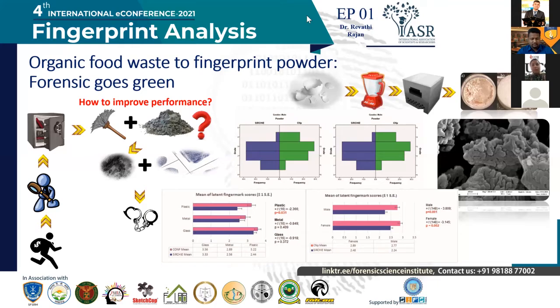Strong donors usually have a very large amount of residue left on the surface, medium donors usually have very good clarity of the fingerprint, and weak donors sometimes don't have any ridges even after development. We tested these donors on the three surfaces to find which is the best surface that this powder works on, and then took that surface and moved into phase two of the study.